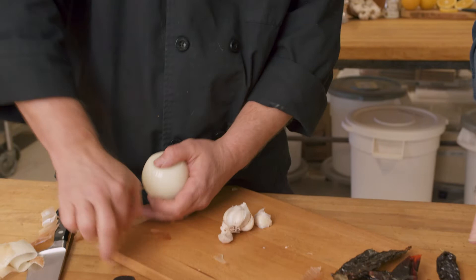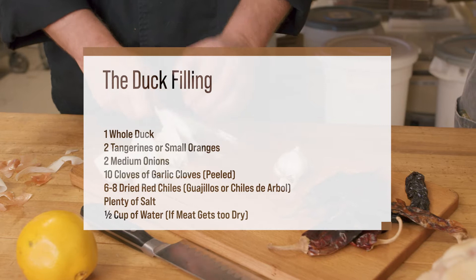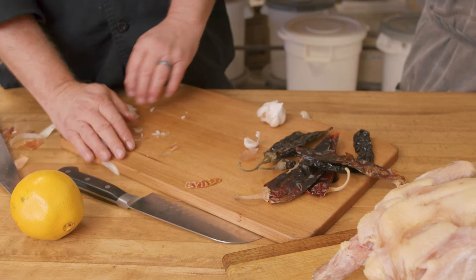We have guajillo chilies and pasilla negro chilies, which are both pretty mild, so we're going to leave a little bit of the seeds in to add a little spice. If you want it super spicy, you can also use chilies de arbol — those are the little tiny ones and they're super spicy. You can find these at Mount Hope or through Native Seed Search.